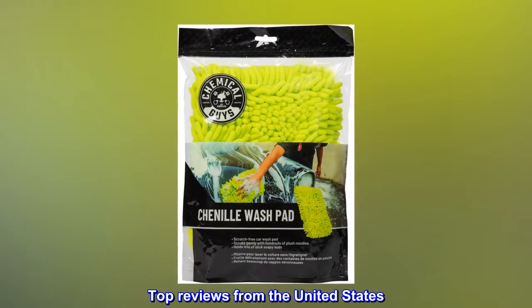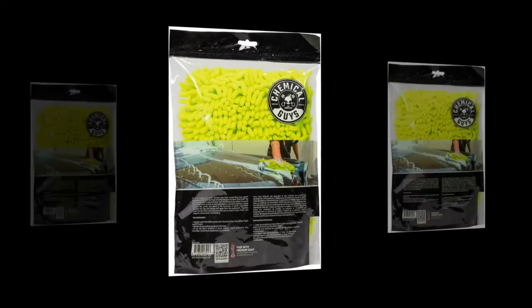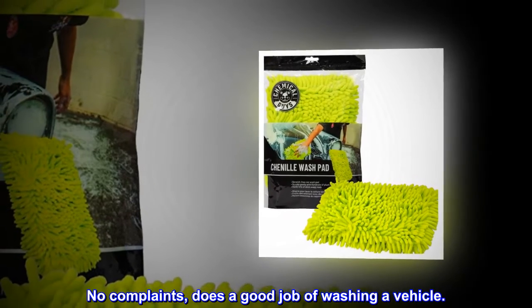Top reviews from the United States. Good wash mitt — good performance and great price. No complaints; does a good job of washing a vehicle.